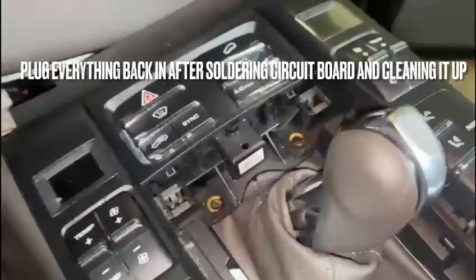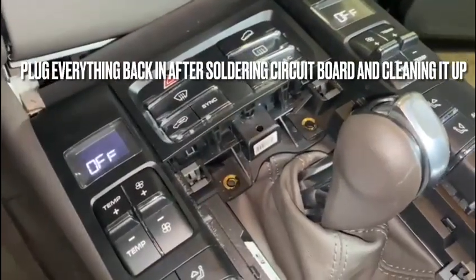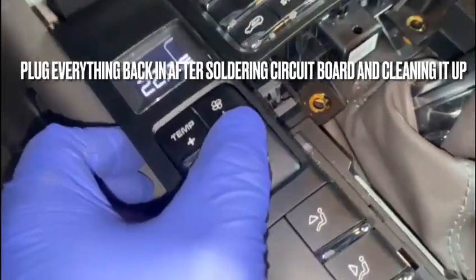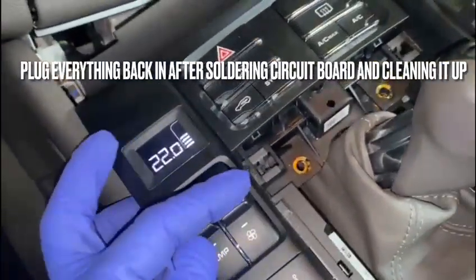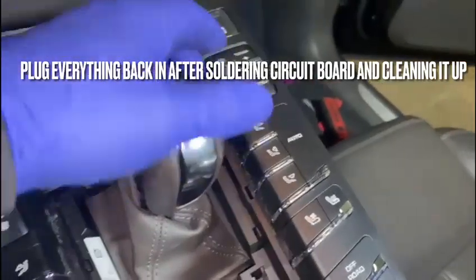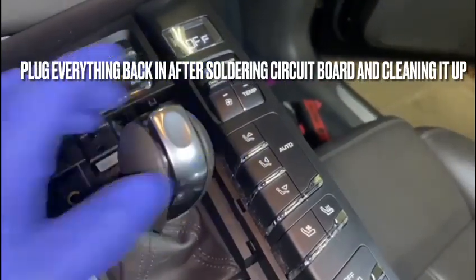We plugged everything back in — and amazing. Let me see, let's make sure everything works. AC button — wow, amazing!